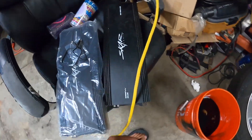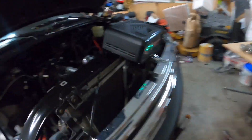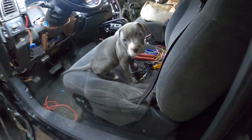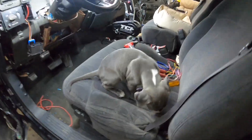Two Skar thousand-watt amps — one's brand new, one's used — and those are for my door panels. Got my battery on the charger.